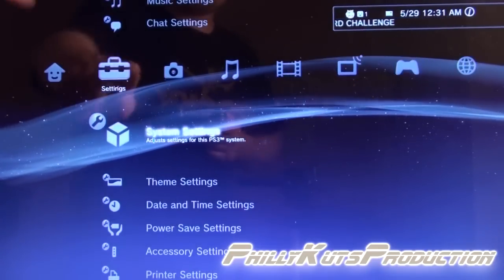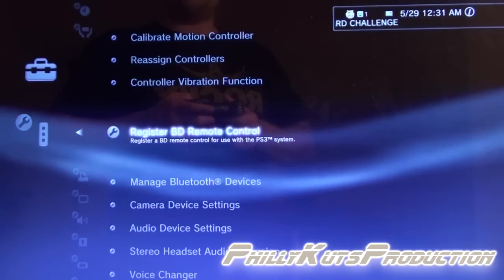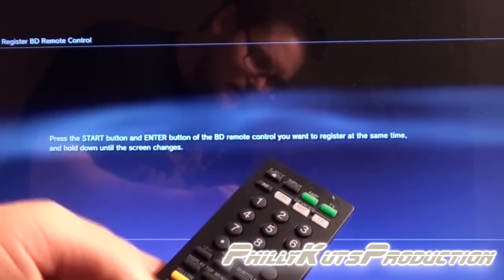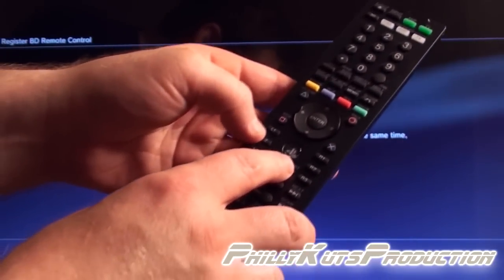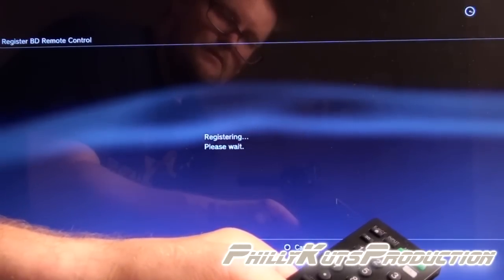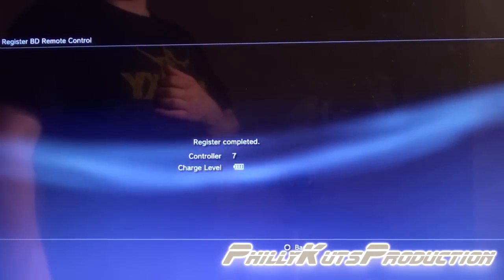To set this up, go to Settings on your XMB, then scroll down to Accessory Settings, and go down to Register BD Remote Control. You have to press the Start and Enter buttons simultaneously on the remote — here's the Enter button in the center and here's Start. Hold them down until the screen changes. Now it's registering... and it's complete. Registered to controller seven.